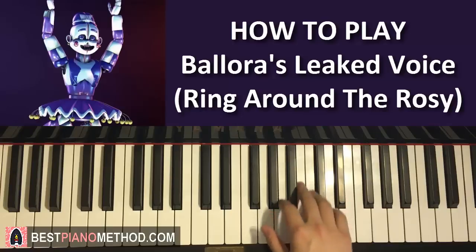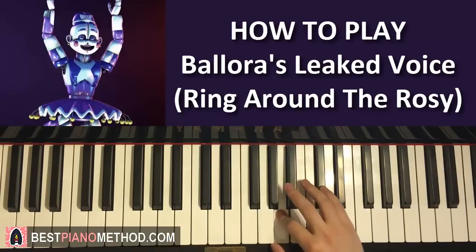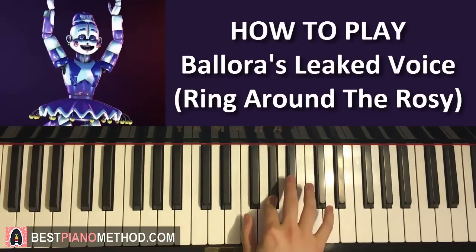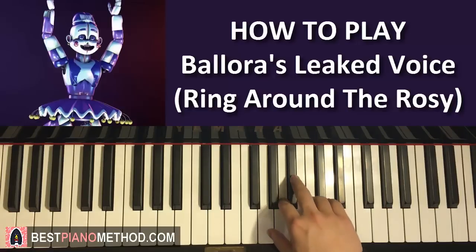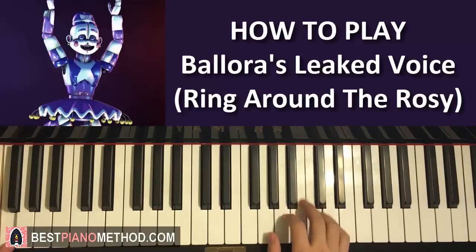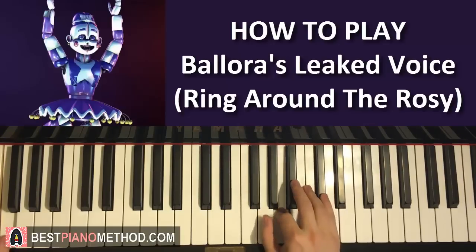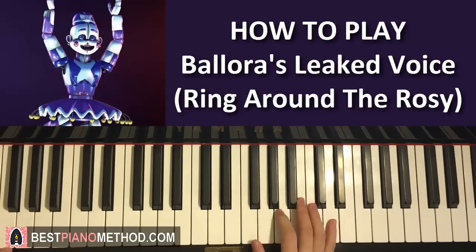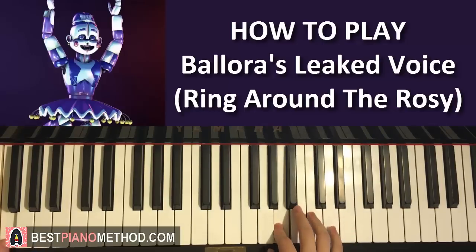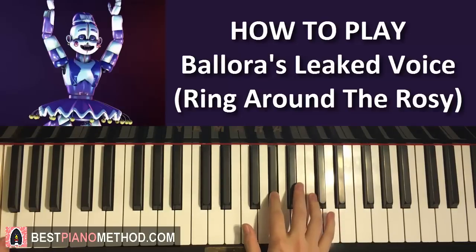Third part, one more time for the right hand: C, C, A, D, C, C, A, Eb, C, C, A, Db, C, C, Ab. Left hand, same thing again — just F an octave, played with the first C of each phrase. We don't play it on the Eb, because the Eb is actually an upbeat to the C. So it goes together, then together again — just like that.